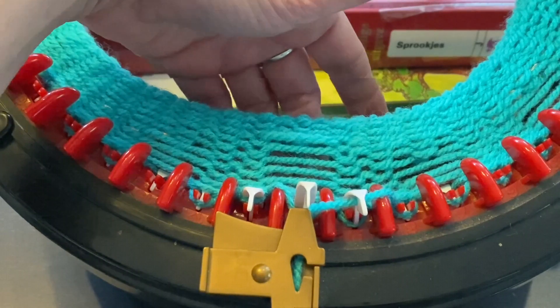A latch hook — you can get them in different sizes. They are used for making pillows and carpets in Smyrna style, and they are also used for fixing runs in nylons. This very small one we do not use for this because it's too tiny — this one is for the museum, it's over 50 years old.